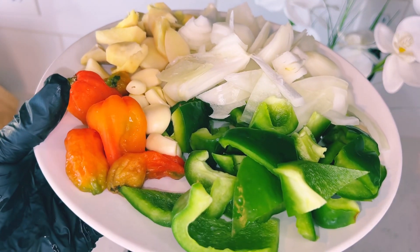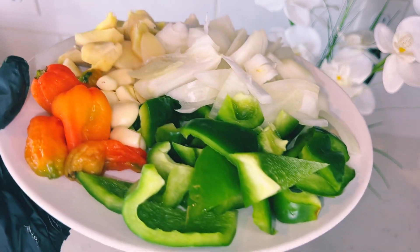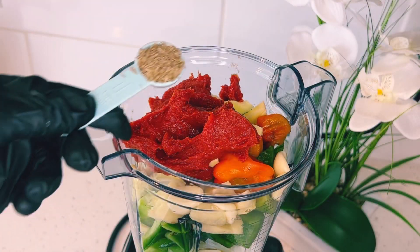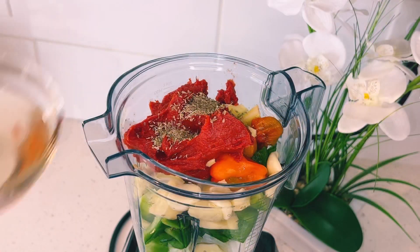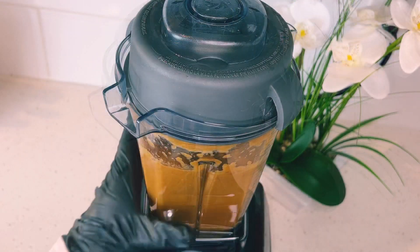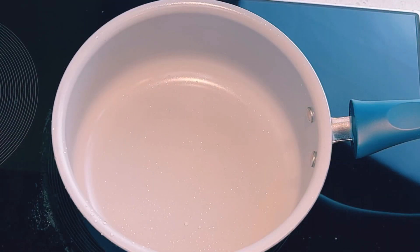I'll begin by blending onion, garlic, ginger, habanero pepper, and green bell peppers — everything goes into the blender. I'll add in my tomato paste, a teaspoon of anise water, and I'll blend until very smooth.